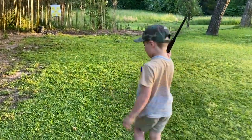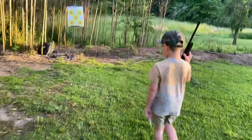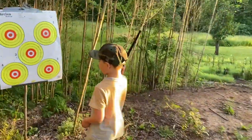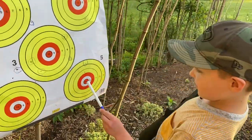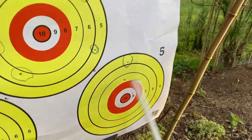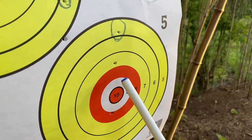Let's go see. I think I hit it in the middle. You were shooting this pretty fast. Wow, I got it. Two, seven, eight, nine. Was that the target you were shooting at? Yeah, I was aiming right here. Look, here, here. Wow, you almost got a bullseye.